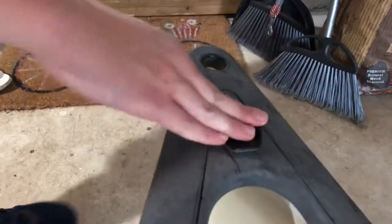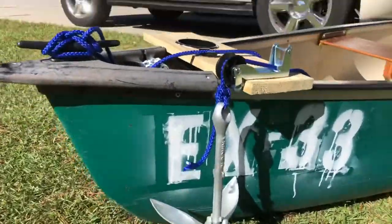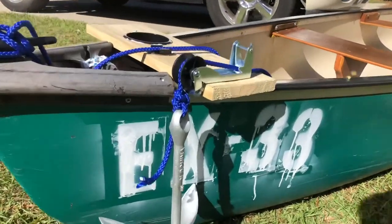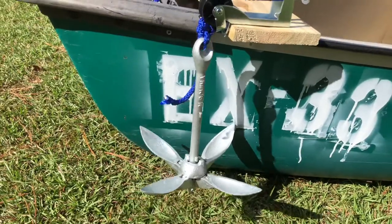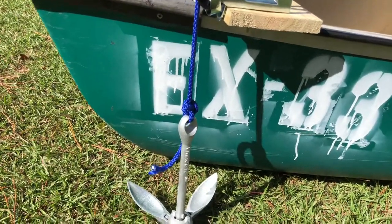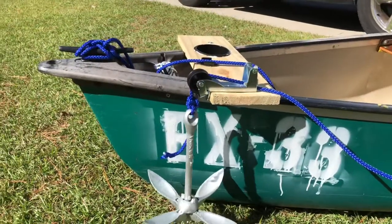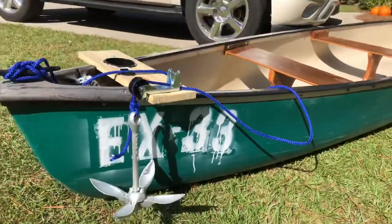So we got this anchor right here - it's pretty cool, it's a little wheel mechanism. When you pull this back I'll be able to drop this in the water like that, and then I can pull it up and it'll lock. So it's a pretty cool addition and we'll be able to anchor down in the water.